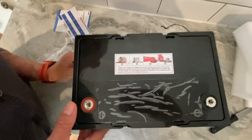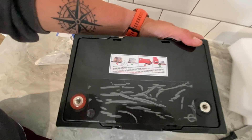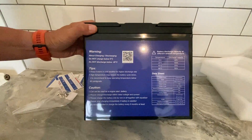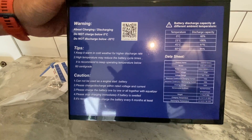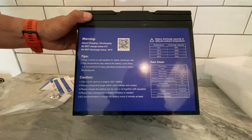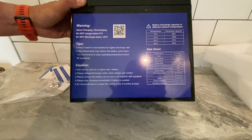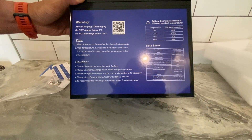What have we got on the top there? Some instructions telling you how to install it — your instructions, fitting guide, data sheets. It tells you about charge and discharge. Don't charge below zero degrees — it's in the cab of the van so it's never going to be that cold. It also says keep it warm in cold weather, something to be mindful of if you're doing a conversion. High temp may reduce the battery cycle — we don't want the temp above 60 degrees.